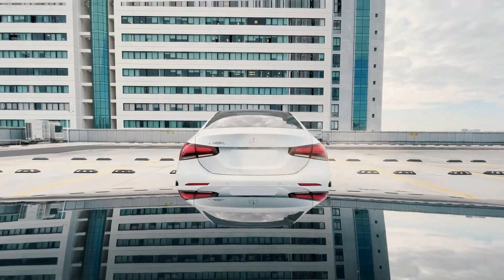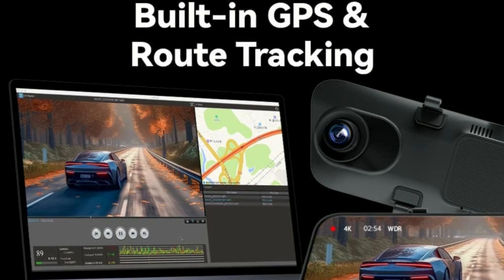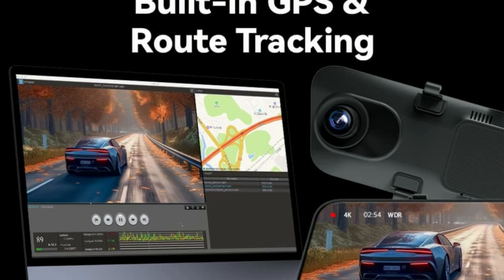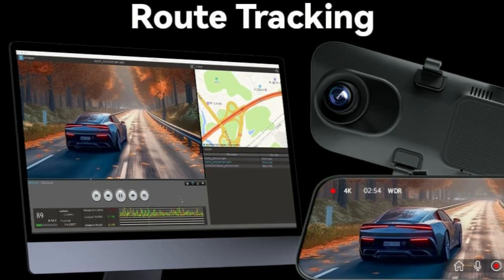There's also a built-in GPS, which is used to add location and speed data to all of your recordings. Built-in GPS accurately records your driving location and route information, providing more detailed and reliable evidence in case of accidents. View your driving route and track on the dedicated GPS player.